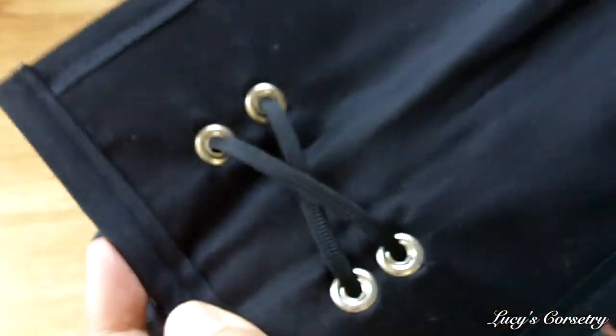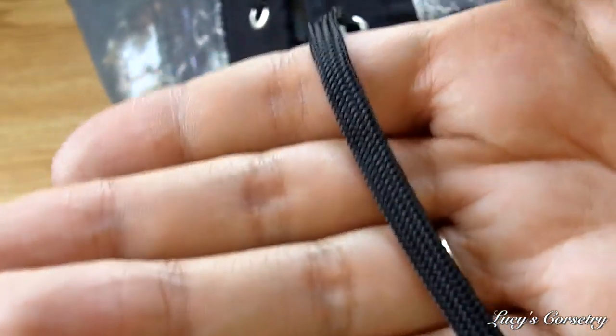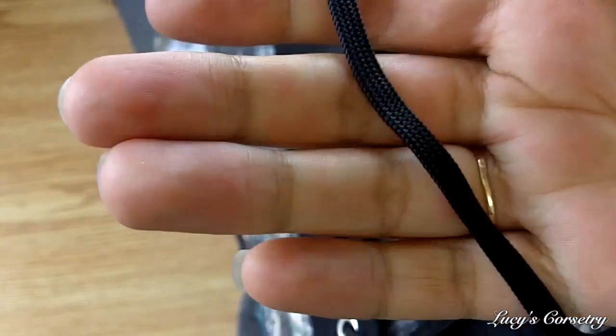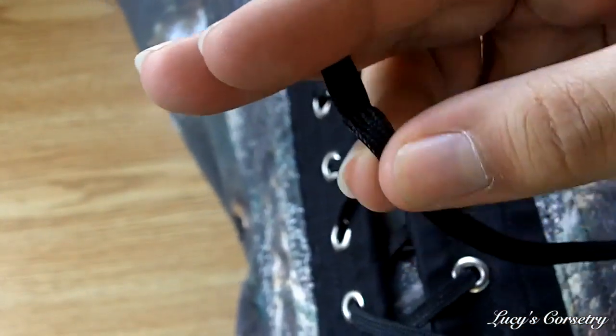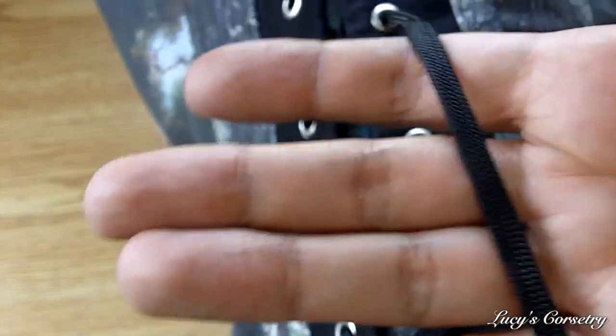I see no damage to the grommets and no fraying around the fabric. The grommets have a nice big washer on the back and most have rolled really beautifully. There are a couple of places that are slightly more difficult to lace, but I think that's a property of the modesty panel being suspended on the grommets causing a little friction — not the grommets themselves catching. The laces are quarter-inch wide flat black braided nylon, very strong, minimal stretch, hold bows well, and glide through the grommets.